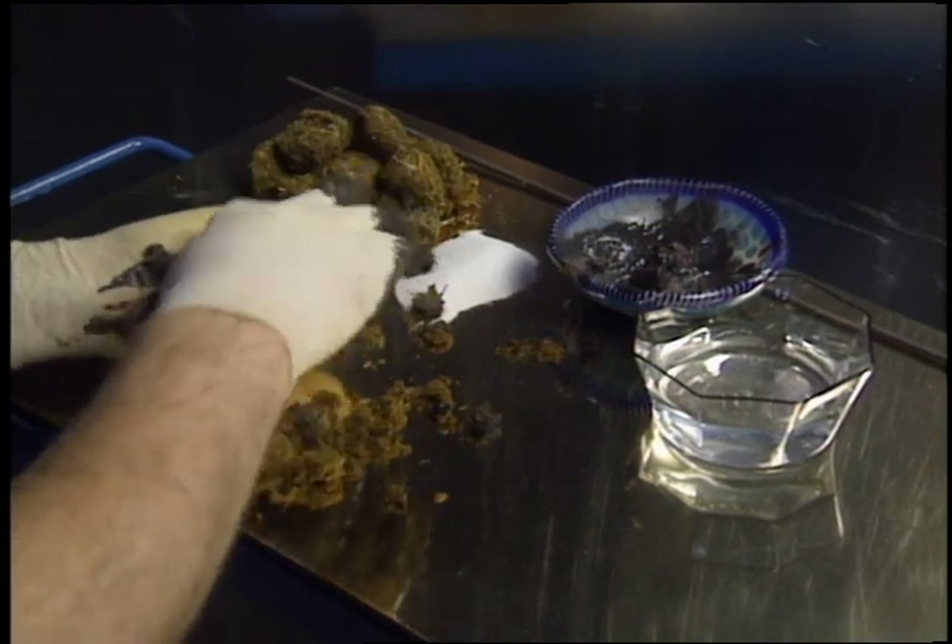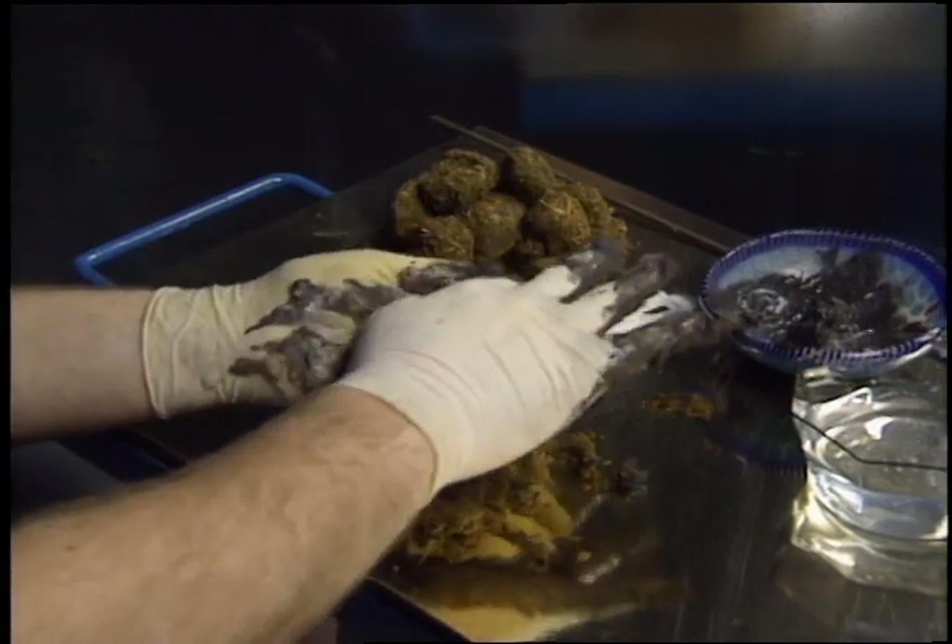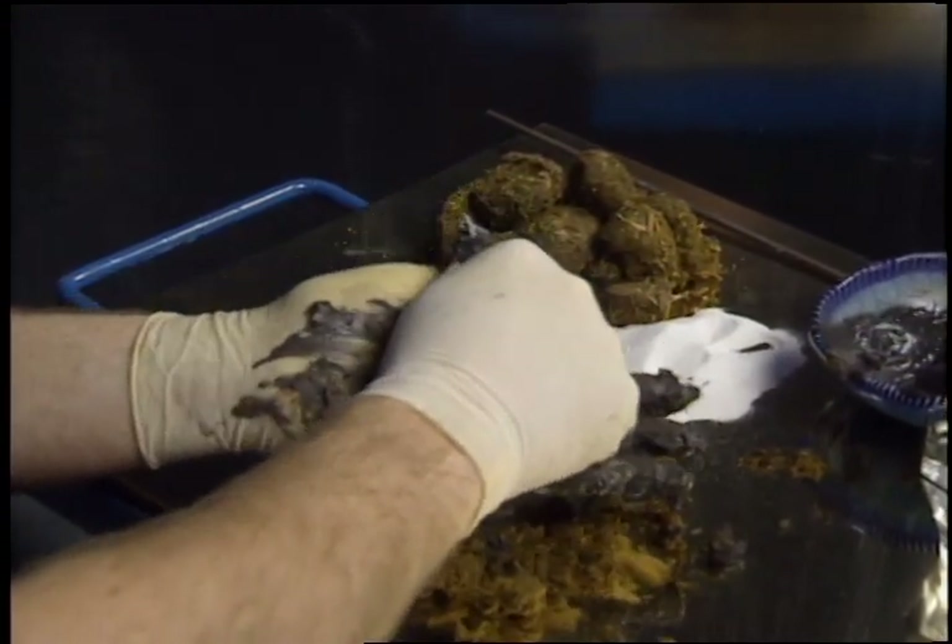To make the core, a mixture of dung, clay, sand, and water is kneaded together to the consistency of bread dough.